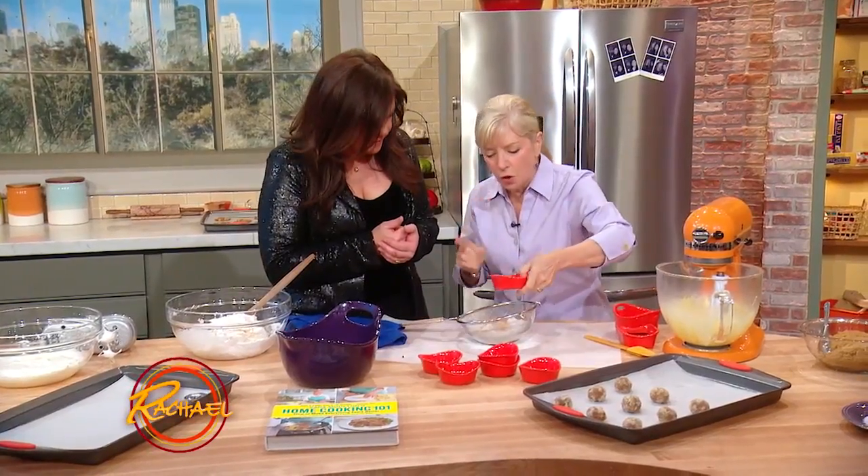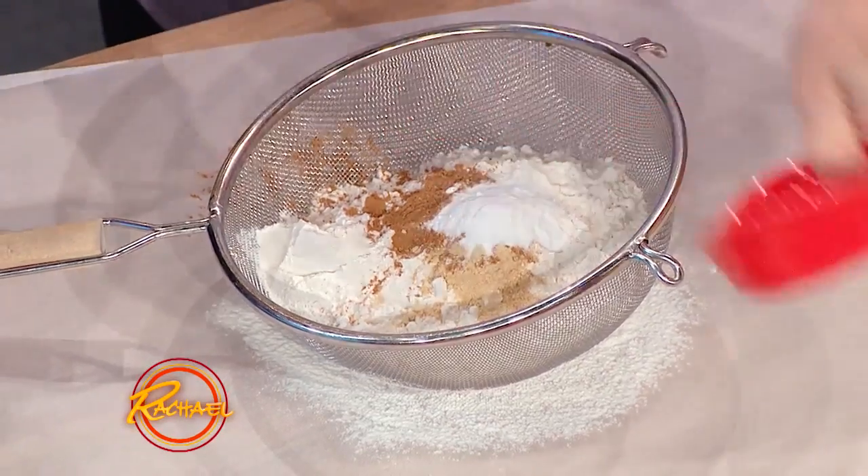This is baking soda. Because we've got molasses — when you have molasses you need to use baking soda because it reacts with the acid in the molasses.